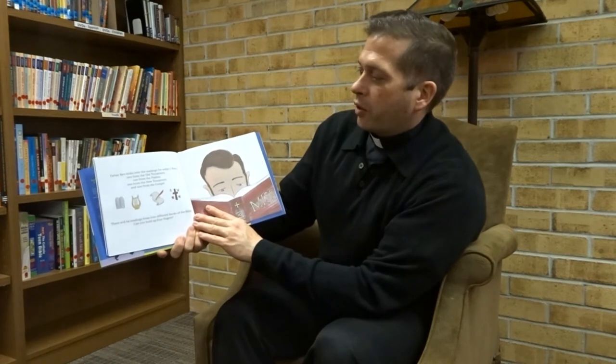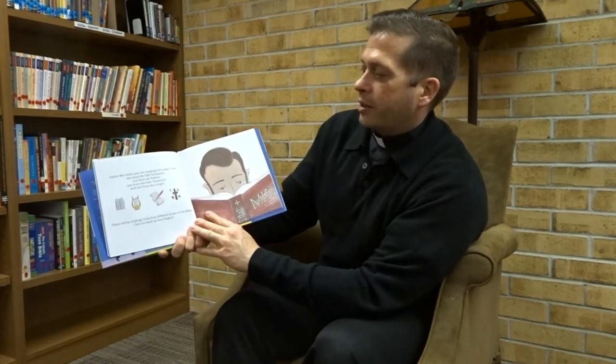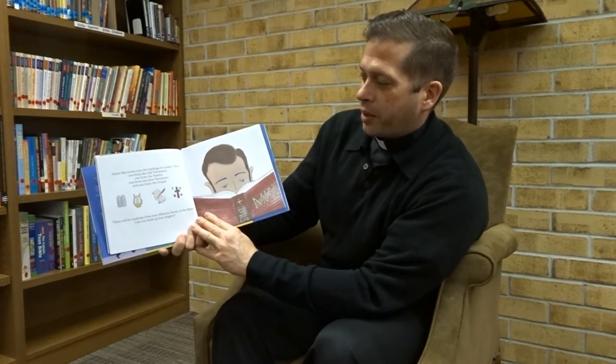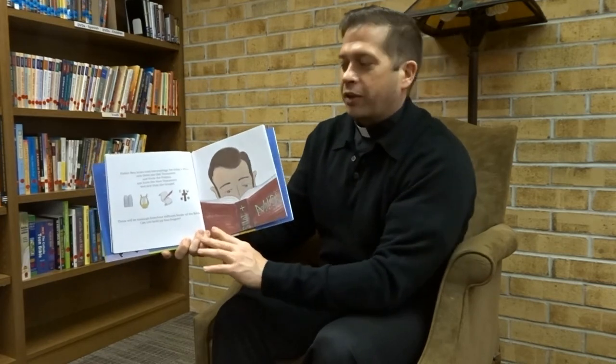Father Bart looks over the readings for today's Mass: one from the Old Testament, one from the Psalms, one from the New Testament, and one from the Gospel. There will be readings from four different books of the Bible. Can you hold up your four fingers?